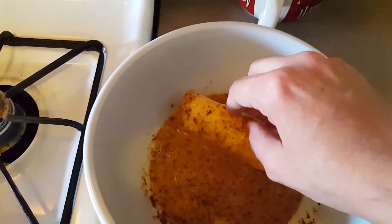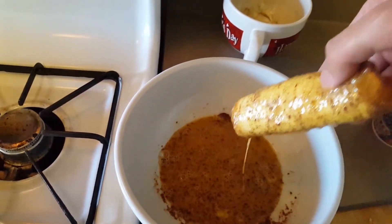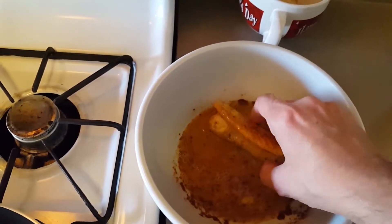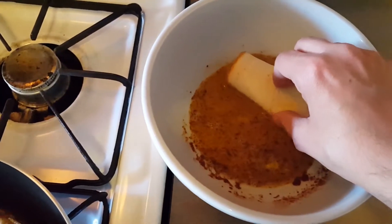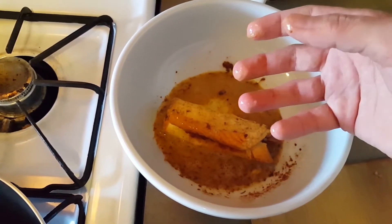Ugh, I have to touch it. Oh, I hate my life right now. This is gross. God, why did I make three of these things?